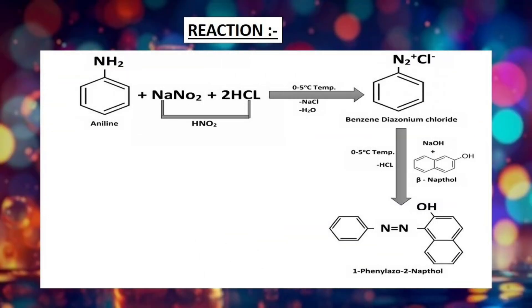Hello viewers, today we are going to synthesize 1-Phenylazo-2-Napthol from Aniline.